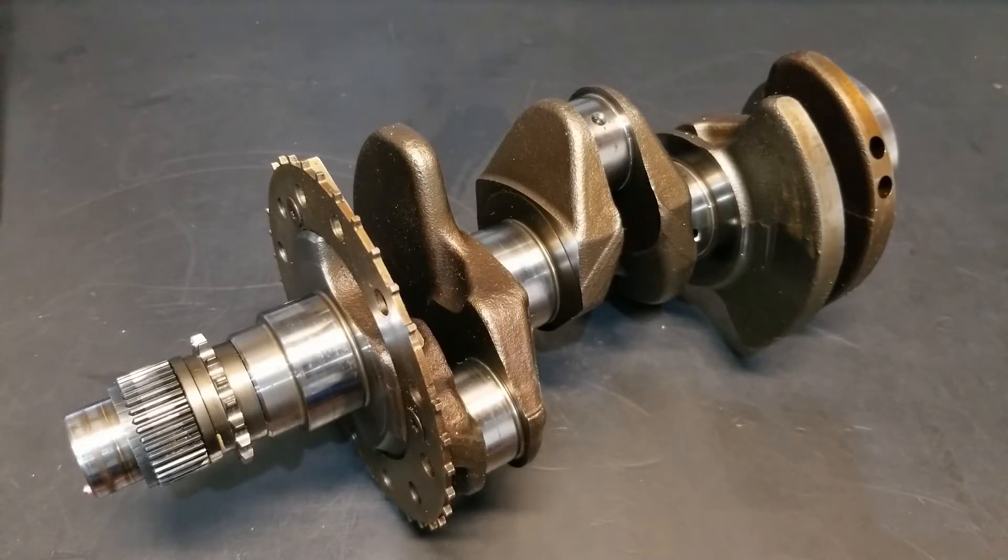The purpose of this video is to outline the criteria we look at when measuring a crankshaft bearing journal. This will allow us to determine its condition. The four things we measure for are as follows: we measure for taper, out of round, minimum wear, and maximum wear.